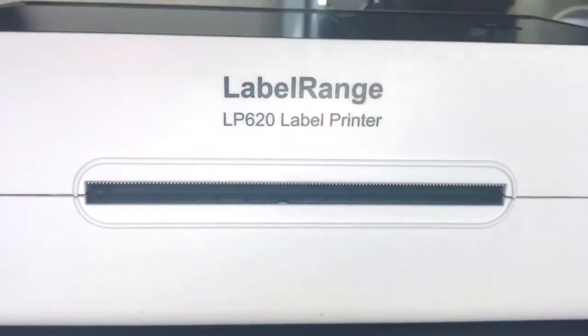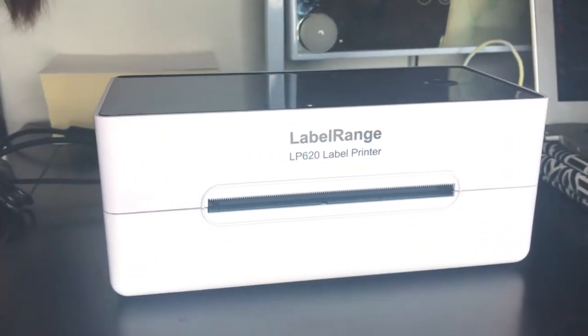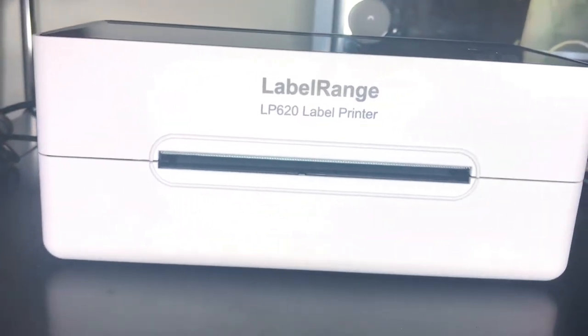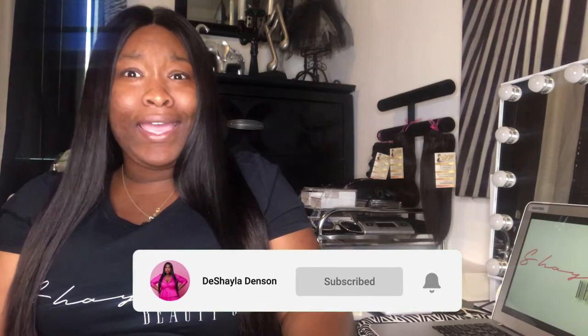Hey, I'm Shady and welcome to my channel if you're new, and welcome back to my channel if this ain't your first time through. So listen, I've had the Label Range Thermal Shipping Label Printer for almost a month and in this video I'm going to be giving you an honest review on it. But before we get into this video, if you like videos like this and beauty, entrepreneurship, and lifestyle content, then go ahead and subscribe to my channel because it's free. Let's get right into the video.